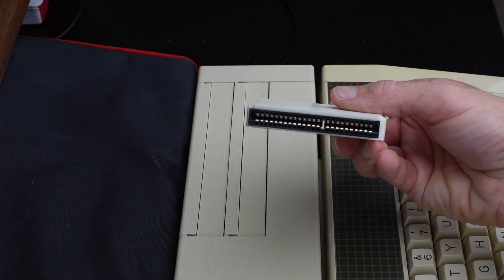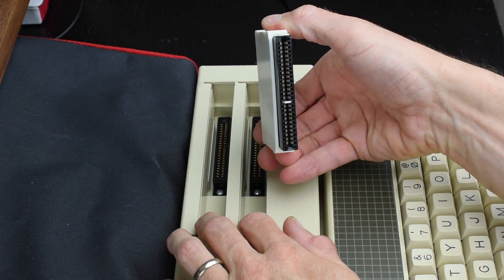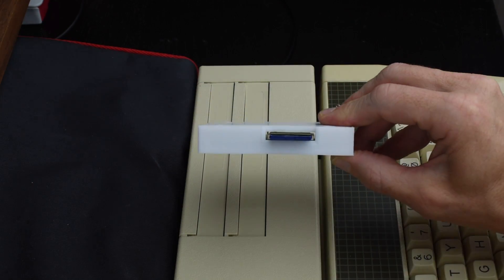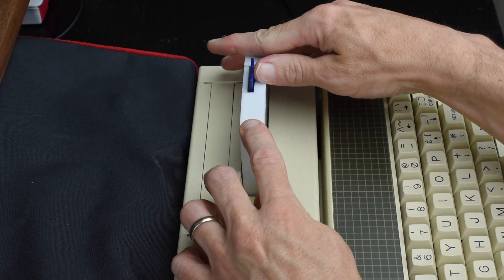Now you might think that the Elk SD64 could fit into one of these slots, but they're not the same as the connector on the back of the Electron — they're the other way round, giving a slot rather than a card edge. So this is where the Elk SD Plus One comes in. It has a very professional looking printed label on the front, a full-size SD card slot on the top, and most importantly, a card edge connector on the bottom which fits into either cartridge slot.